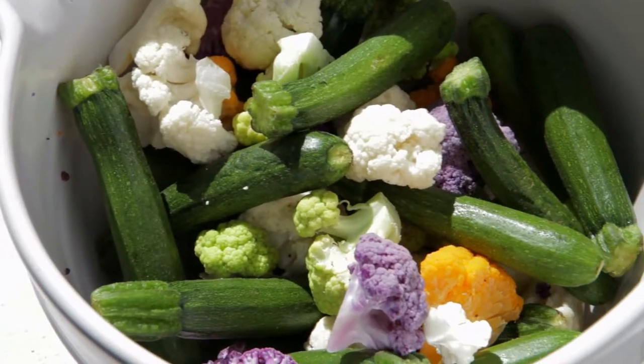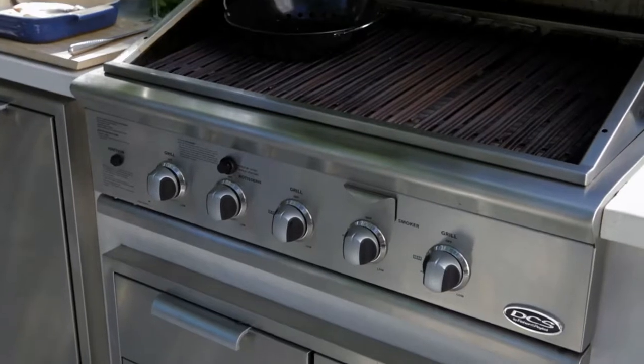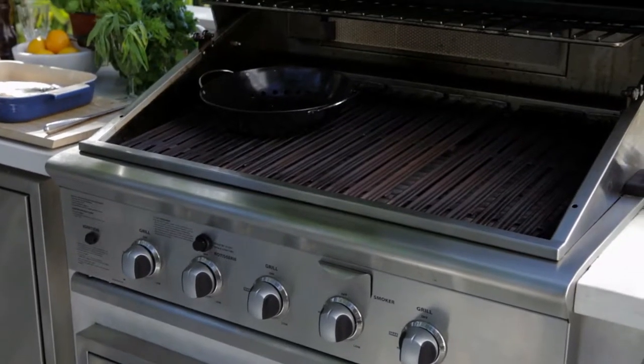Today we're going to grill some whole fish, some rainbow trout, on the grill.